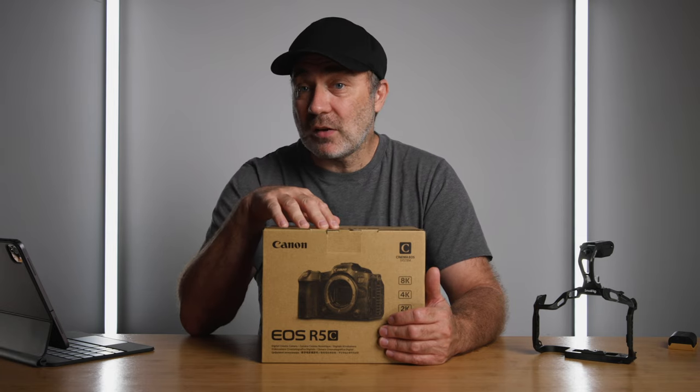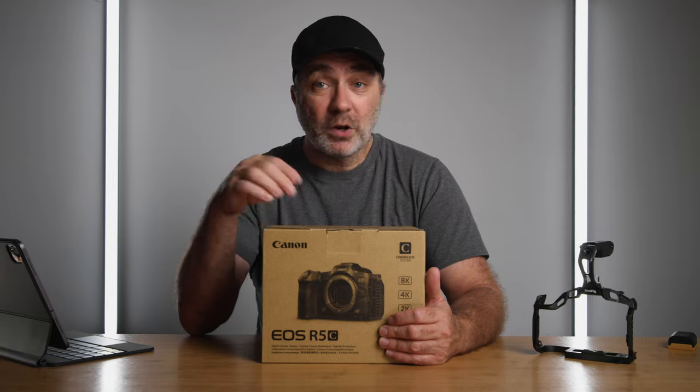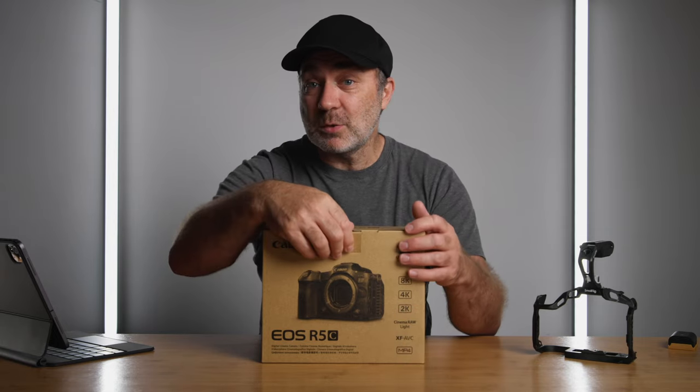I'm guessing everything in here is the same as the R5 - there could be something different, I don't know. I haven't looked inside yet, so let's open the box and see what's inside.